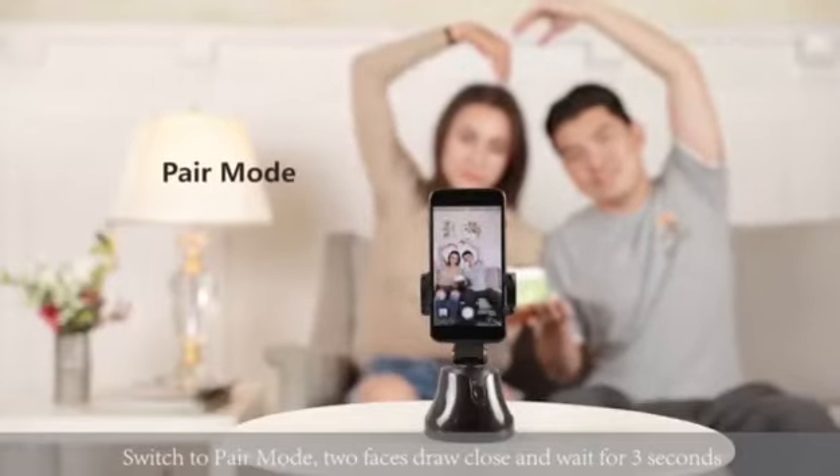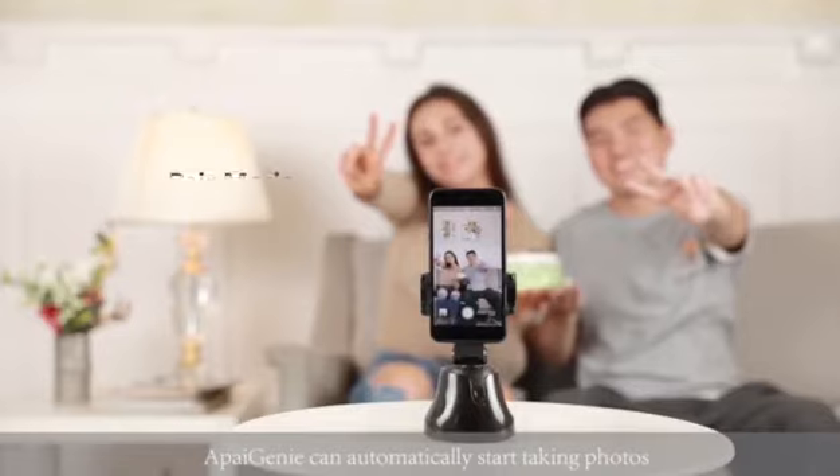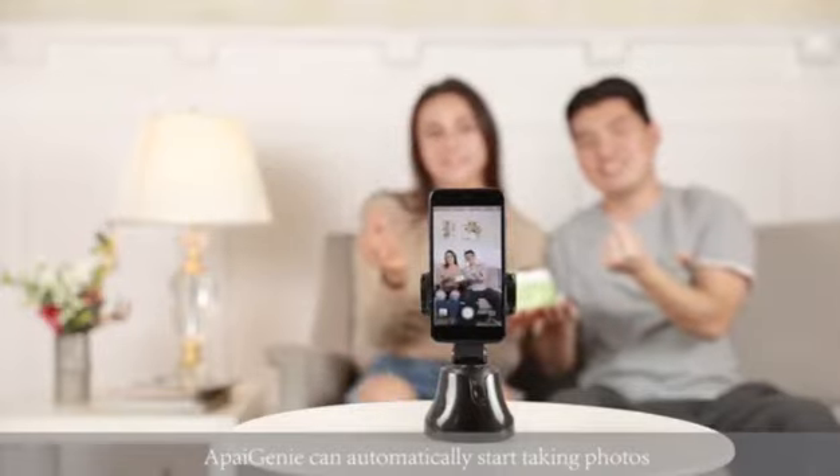Switch to pair mode. Two faces draw close and wait for three seconds, and ApiGenie can automatically start taking photos.